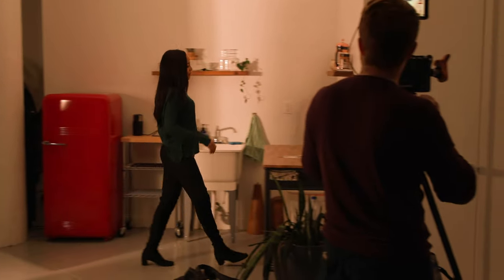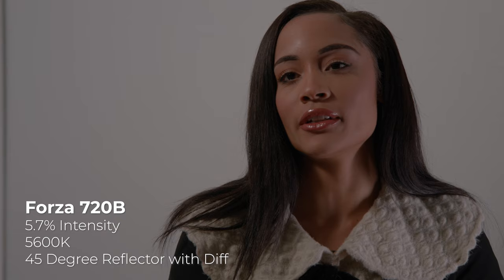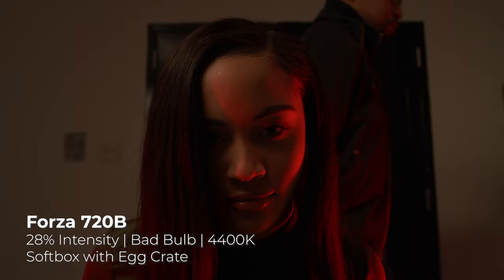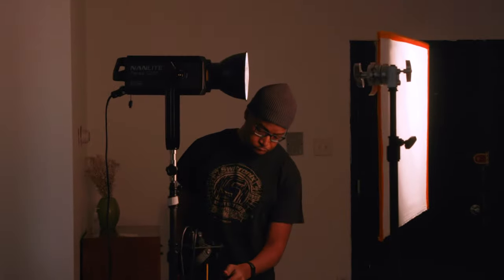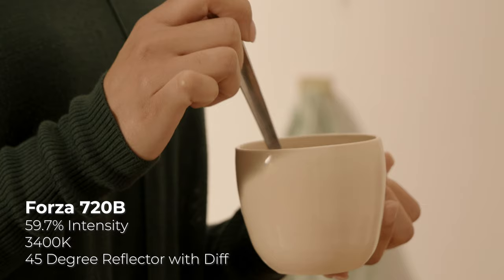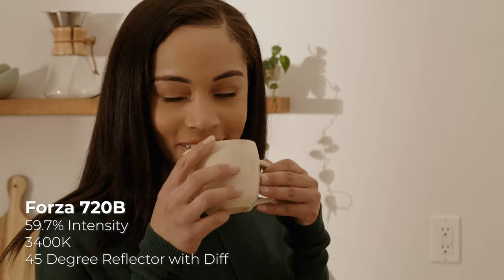Over the last three years, Nanlite has continued to refine the design of the Forza series to sustain an ecosystem of spotlights that satisfy the diverse needs of filmmakers. Whether it's wireless Bluetooth control on a smartphone, an ultra-quiet cooling system, an adaptive mount for attaching modifiers, or the world's brightest bicolor LED spotlight, the new Nanlite Forza 720 and 720B will provide cinematic and industry-standard lighting for professional film production. What is your favorite feature of the new Forza 720 or 720B? Is this your next light? Let me know in the comments below. I'm Jake with B&H — just keep rolling.